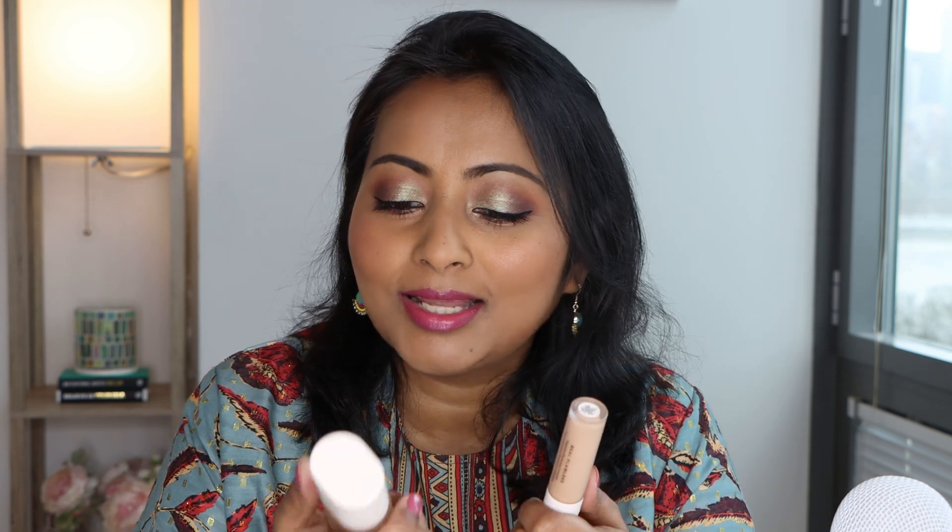This is a buildable coverage foundation — you won't get a lot of coverage at one go, but you can still build it up. I usually apply medium coverage foundations, which I think look best on my skin tone. I'm loving this foundation and will be using it a lot. The concealer I love equally. This combo is reminding me of the Pat McGrath foundation and concealer combo, which I also really really like.